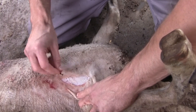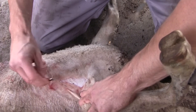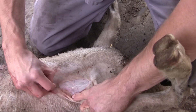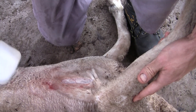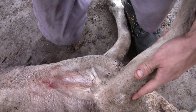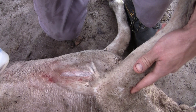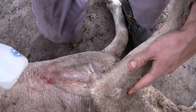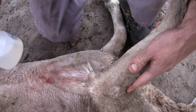We've opened the area up to reveal the underlying fat, and we haven't entered the muscle layer at this present time. We're going to now clean that wound using an antiseptic solution. This can be in the form of a registered antiseptic, or it can simply be salt water.